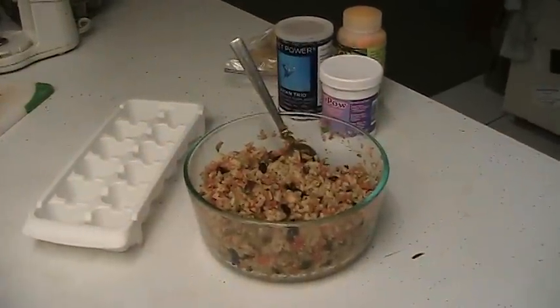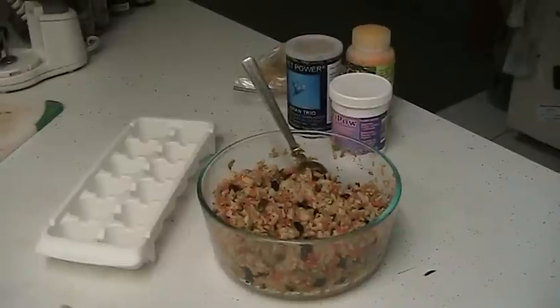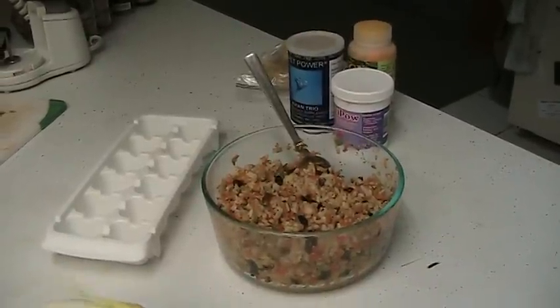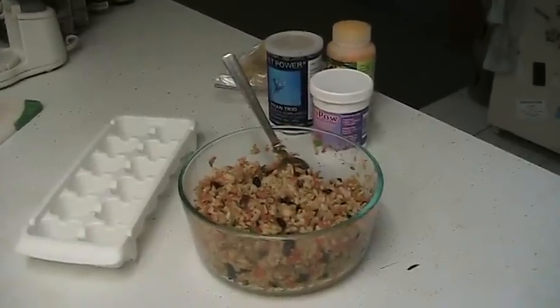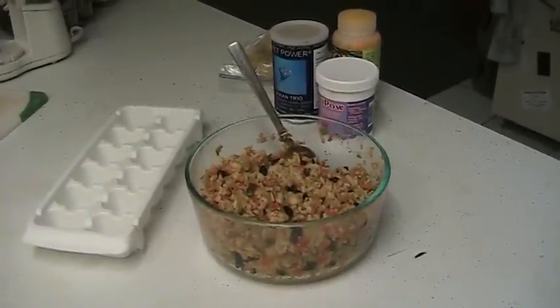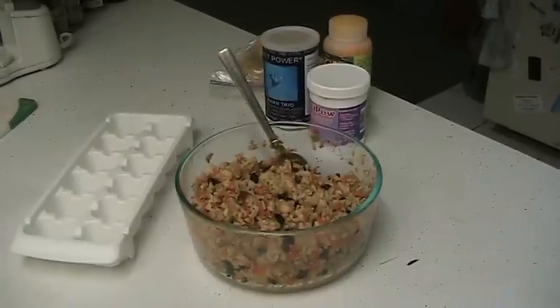Good morning everybody. This is an impromptu video on how I make my birdie mash. The other birds weren't being cooperative, so I have Bunsen walking around here — you can't see her at the moment.